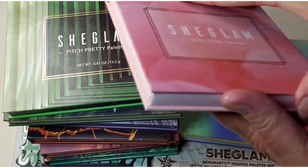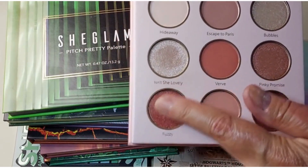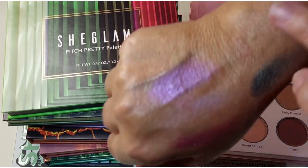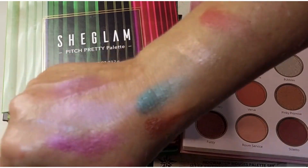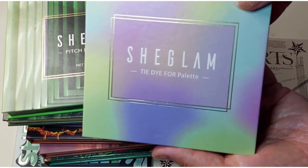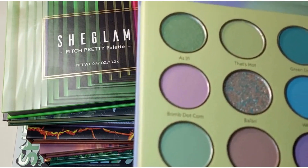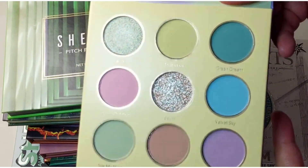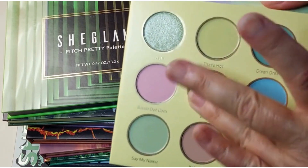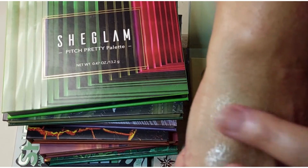Rose Code — I've only used this one once I think, but I really liked it a lot. It surprised me; I thought it was just going to be a kind of neutral palette but it was actually really nice. The Tie Dye For palette — have I used this one? No, I have not used this one. It's kind of like pastels, very icy looking pastels.